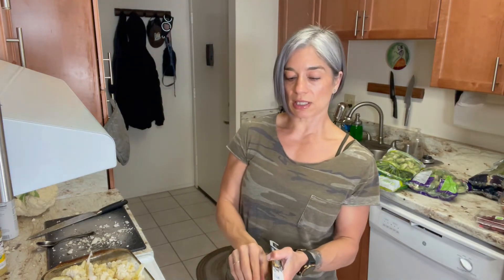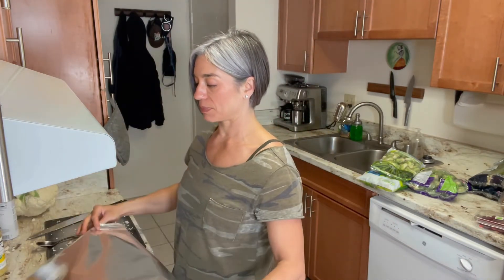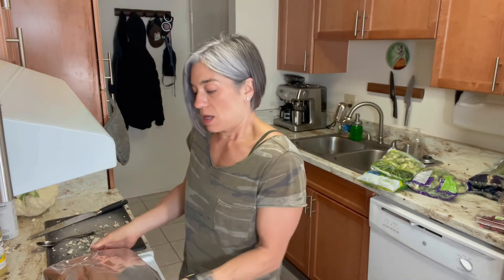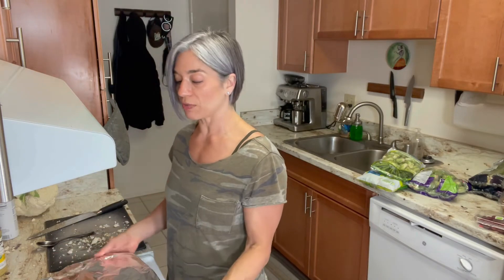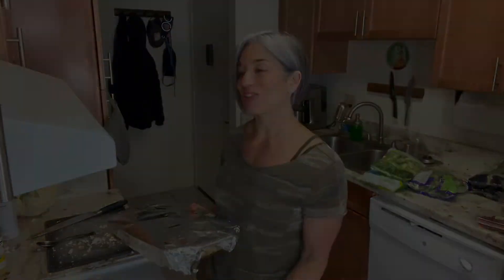If you prep your vegetables at the beginning of the week or one day out of the week, it's going to be really easy — you'll be prepared for your meals. Prep is the key. Find vegetables that you enjoy; it doesn't have to be cauliflower, it could be broccoli or whatever you like. Find foods you enjoy and that's what's going to make it easy for you.